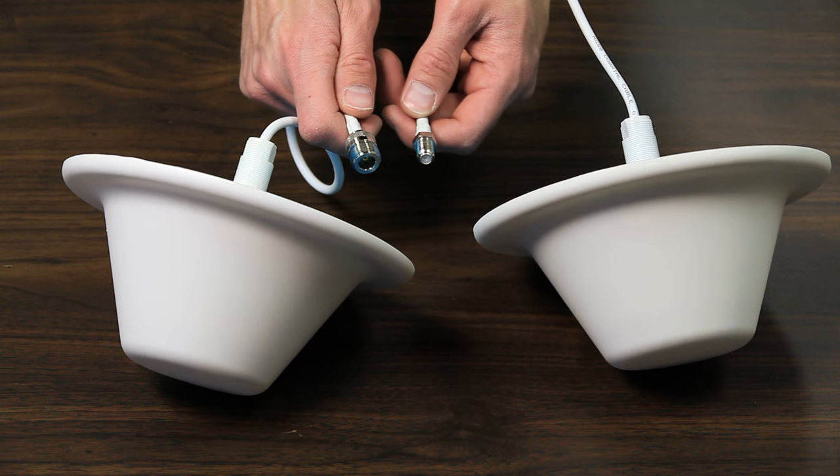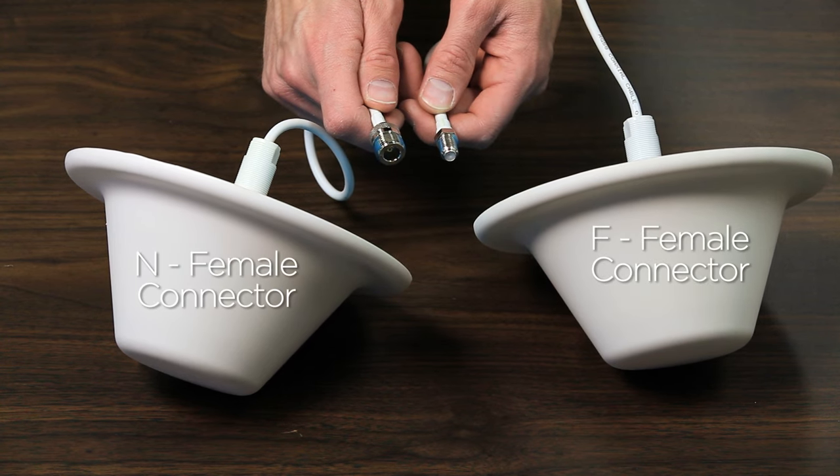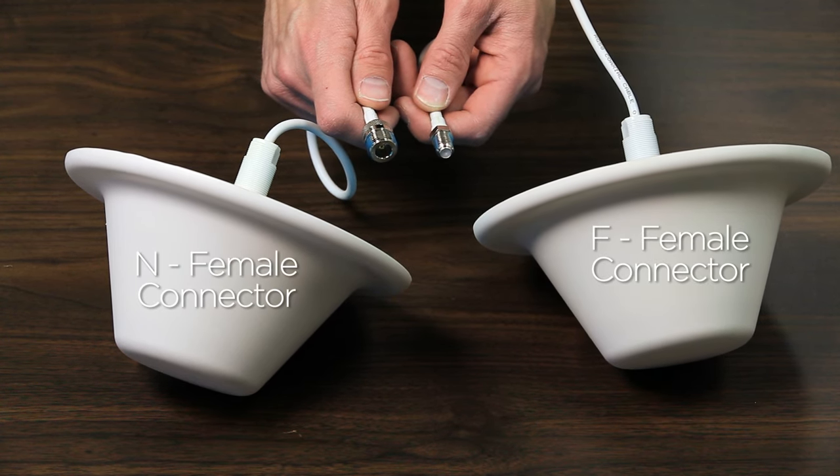Both antennas offer options with either an F or an N female connector, so no matter what type of cable you're running, you can easily connect them.